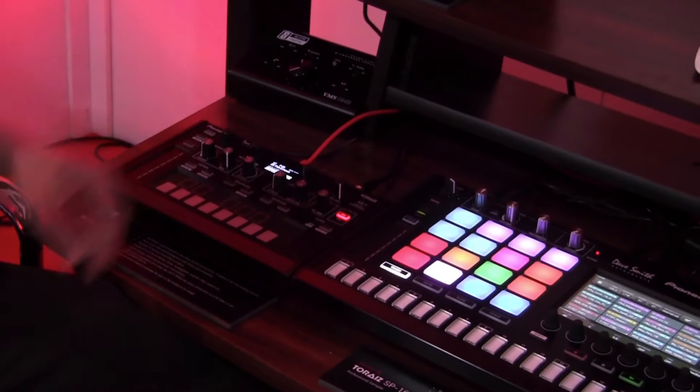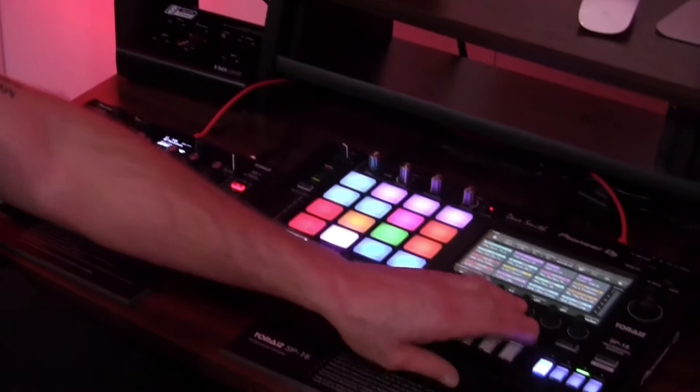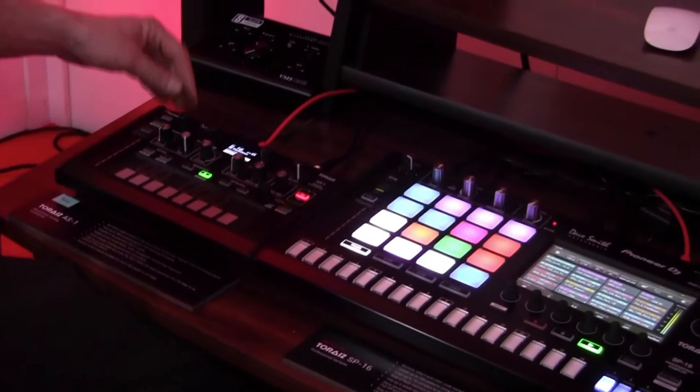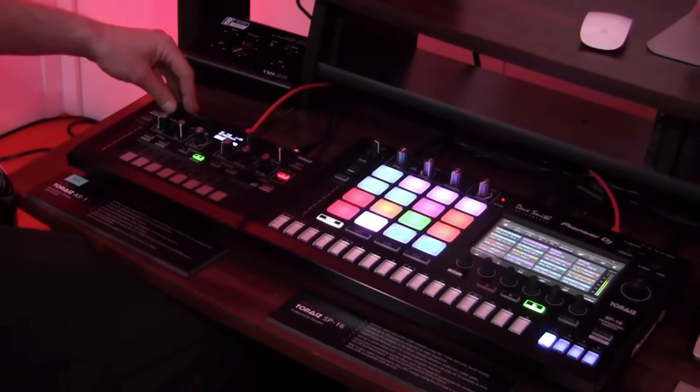So if we take a look at how these work together right now, the AS-1 is set into a slave mode, so when the SP-16 plays it's going to start the AS-1 as well. Let's just go through some of these sounds so you can hear them.